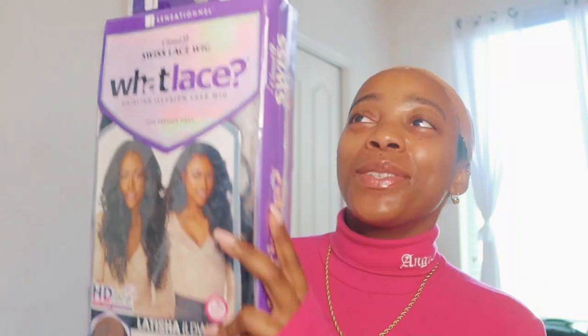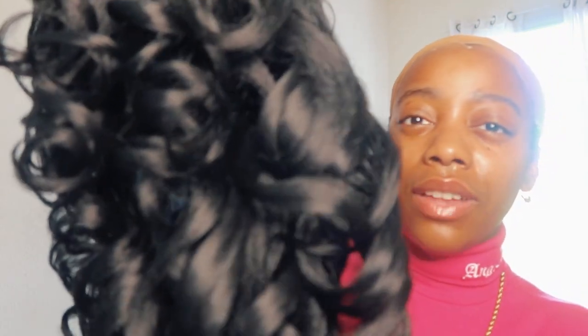Now that I'm done with my bald cap method, I'm going to take out the wig from the package. I'm so excited because I've been hearing so much about this wig. I also have the wig link down below where I got it from. Taking it out — oh my gosh, y'all, we're gonna have a lot of fun with this wig! This wig is curly and it's really soft. The texture is kind of kinky and I like that — I don't want something super straight.